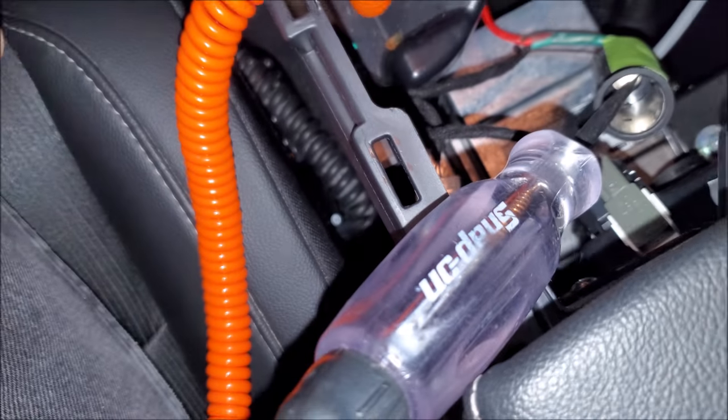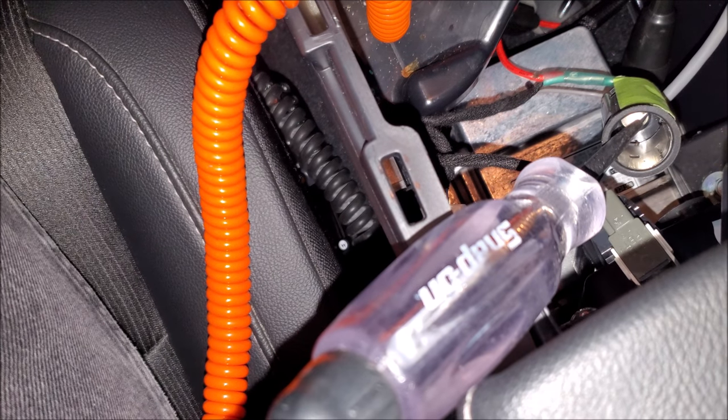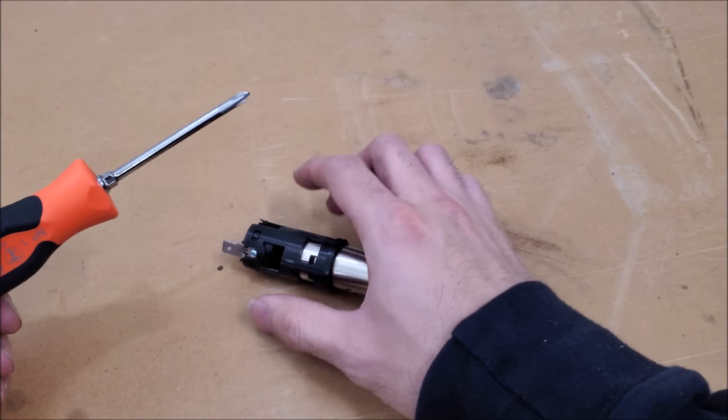So this is the bad one. We're just going to turn on the ignition. We have no power going to it. So let's go ahead and swap to the new one and take a look at why this is happening.